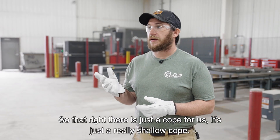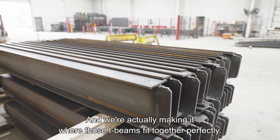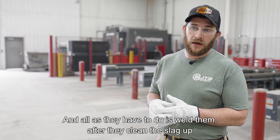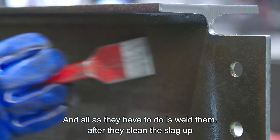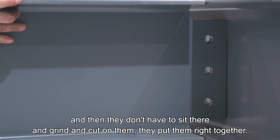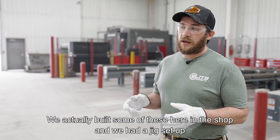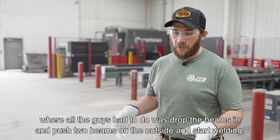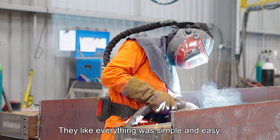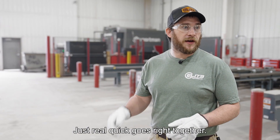That right there is just a cope for us — a really shallow cope — and we're actually making it where those I-beams fit together perfectly. All they have to do is weld them after they clean the slag up, and then they don't have to sit there and grind and cut on them. They put them right together. We actually built some of these here in the shop and had a jig set up where all the guys had to do was drop the beams in, push two beams on the outside, and start welding. Everything was simple and easy — almost like a puzzle, quick and goes right together.